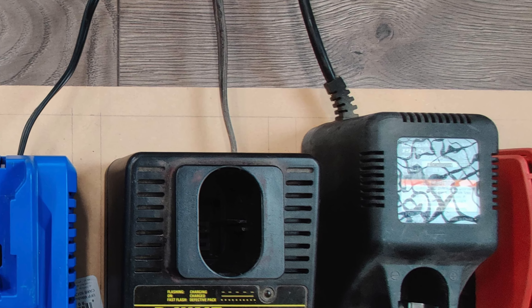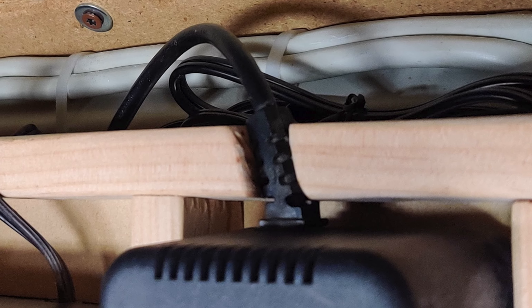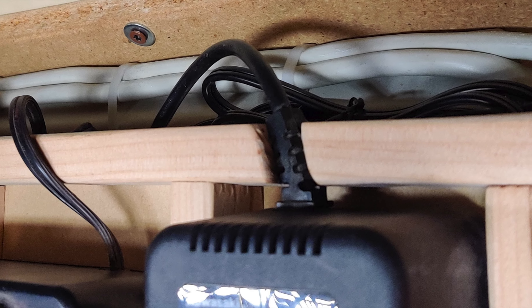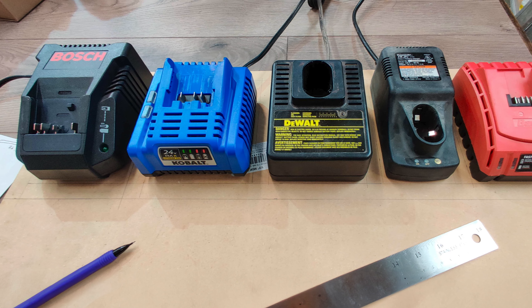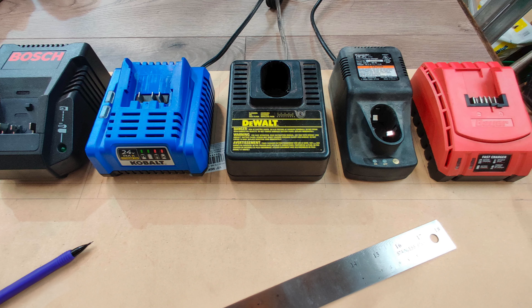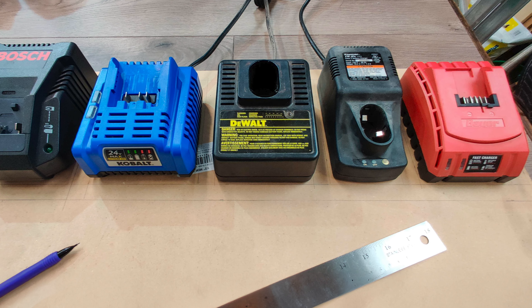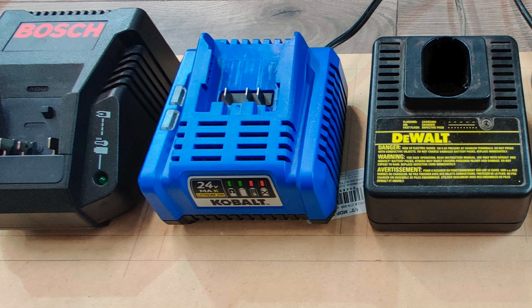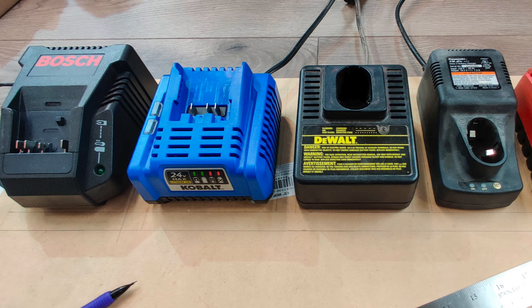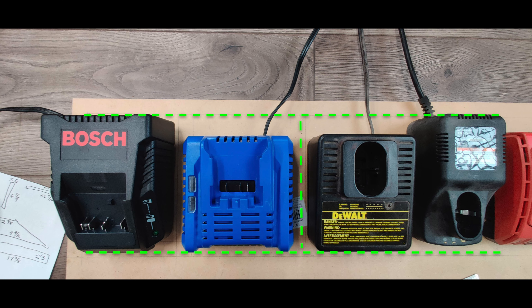Also, some chargers have a cord that's very rigidly attached, so take that into account. Relief slots will allow the cords to exit the raised edges around each charging base. Once I had each charger measured, I lined them up with at least three-quarters of an inch between each one and on each of the ends, since the raised dividers are three-quarters of an inch wide. I allocated a bit of extra space around the chargers that have vent openings in the base, so the charger would have enough airflow to stay cool. This will give you the overall width of your charger station. The charger that's the longest determines the overall depth of the station.